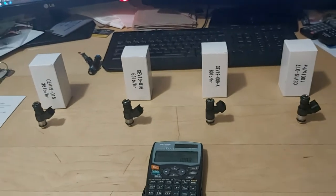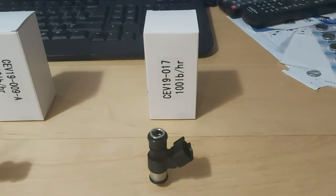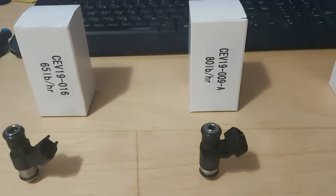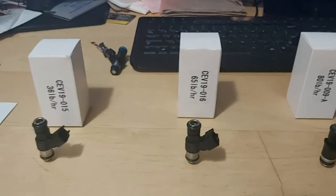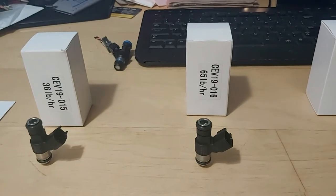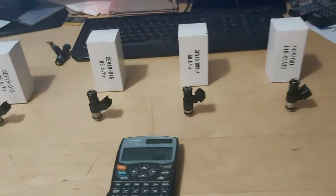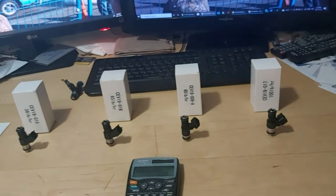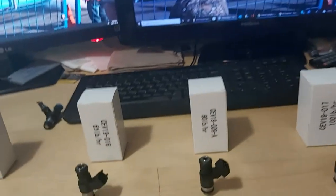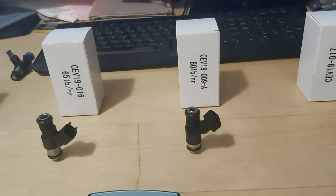Here we have all our fuel injectors laid out on the table. EV14 and EV6 style — that's the 100 pound injector right there. I also have some EV1 style, but only in 80 pound per hour size right now. Here's our 65 pound EV14 EV6 connector, and here's our 36 pound per hour injector. So we've got three EV14/EV6 style injectors: the 100, 65, and 36 pound per hour, plus the 80 pound EV1 style.